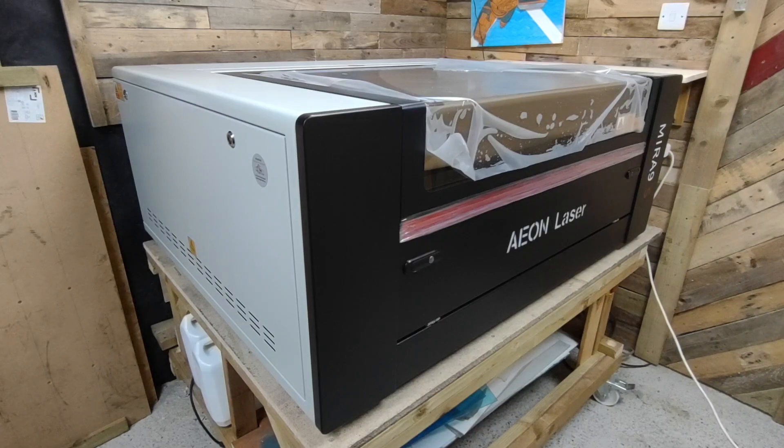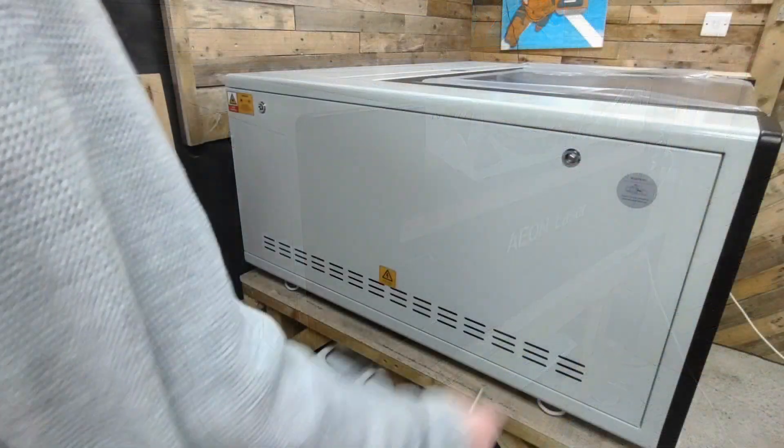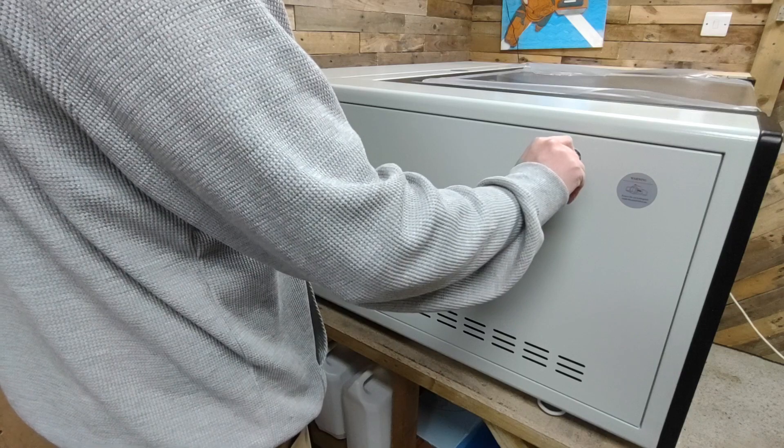The 9S has some awesome features which are really impressive. One great feature is that it's got a clean packed design which stops debris, dust, and smoke getting in amongst the working parts.